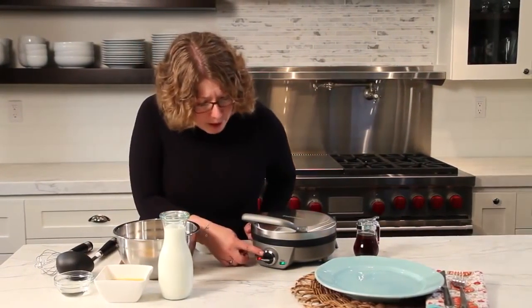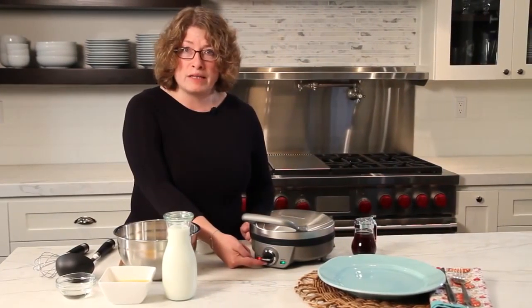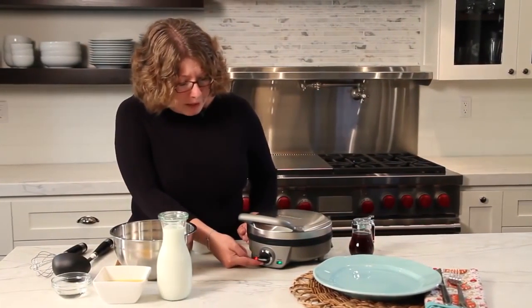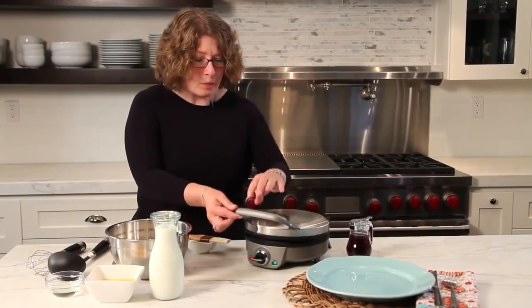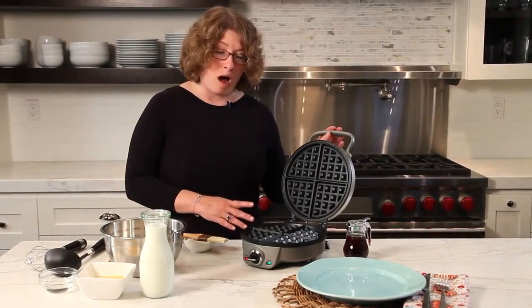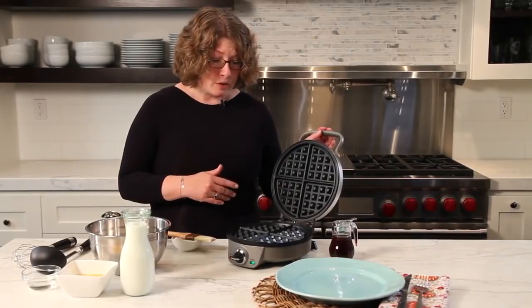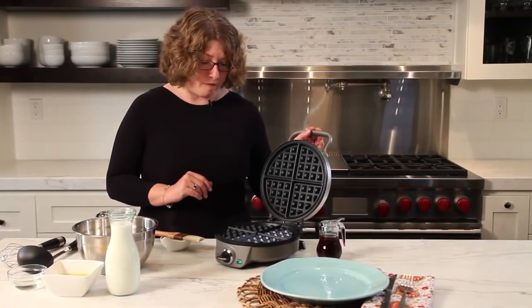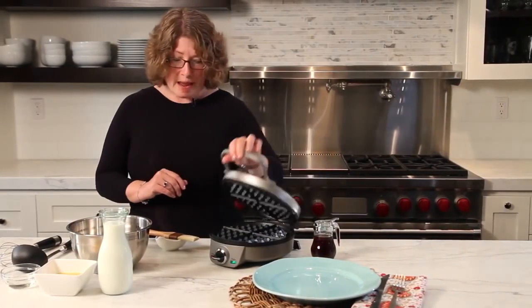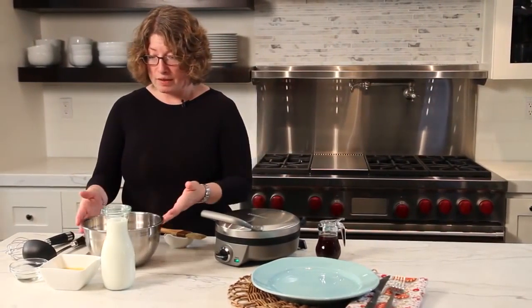You'll notice it has multiple settings from one to six — that's your browning setting, which makes it really easy to use. When I open it, you'll notice it has a very large, generous-sized waffle plate that is also non-stick coated, making it really easy to remove your waffles. Now I'm going to show you how simple and easy it is to make a Belgian style waffle.